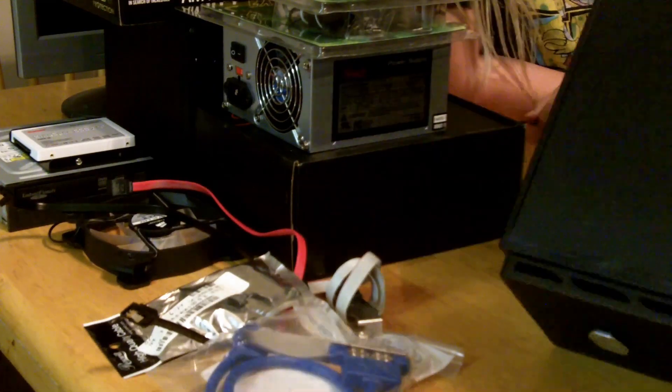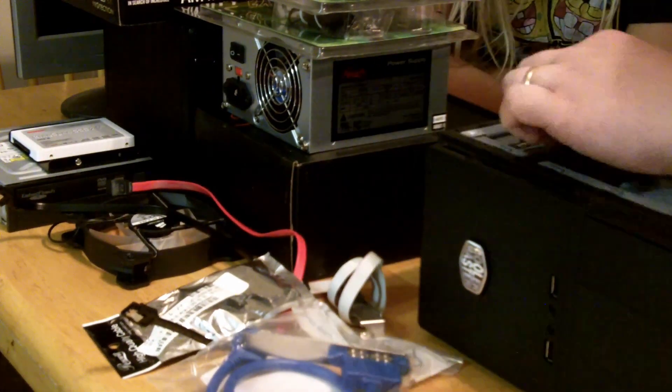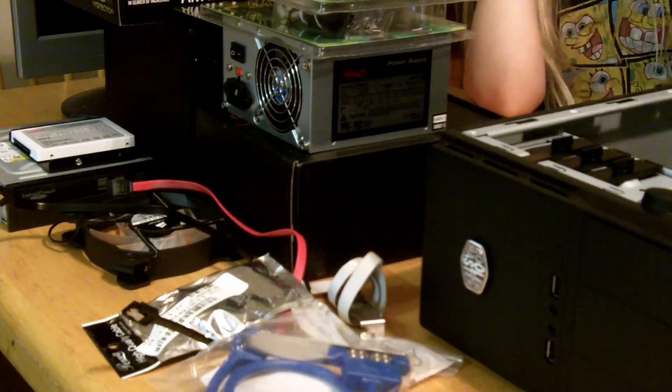Today we're looking at a build of a low-cost server. I prefer to use Linux or other low-overhead operating systems for serving needs. In this case, we're going to be using FreeNAS, which is based on FreeBSD.